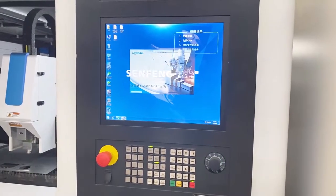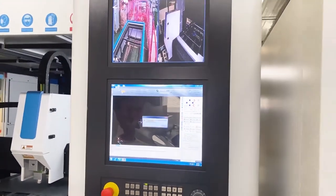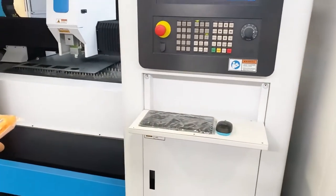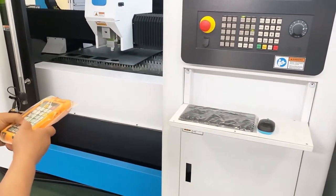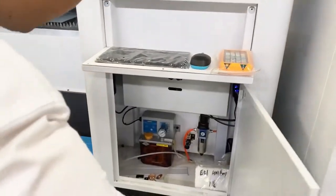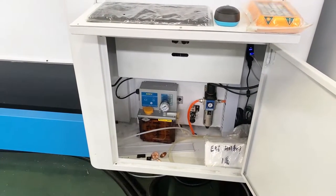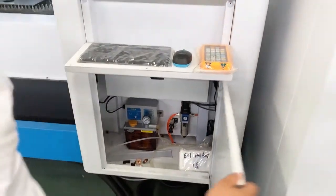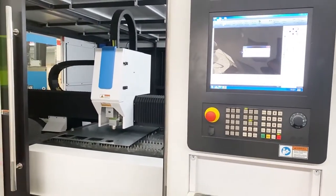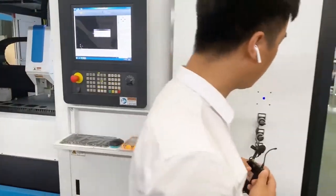This is a wireless controller — you can operate the machine movement by handle, it's very easy to use. From here you can also see we have an auto-oil loading system. When the machine is running, it can fill oil on the linear guide and rack automatically.